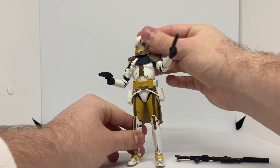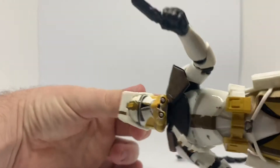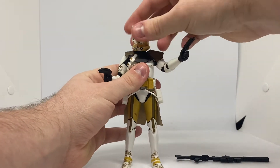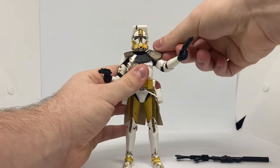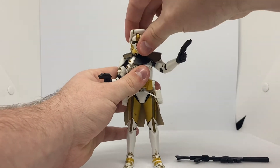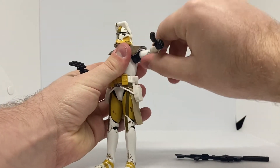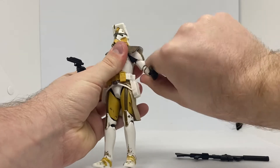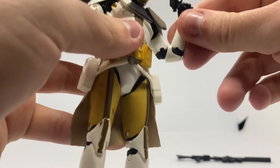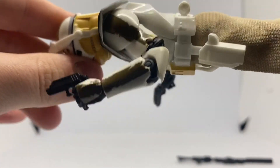His rangefinder does move up and down. Then his head moves left to right — it's on a ball joint. It's a little bit restricted due to his arm pauldron, but you just have to work around it. It does move up and down. Then you have his shoulders — they do move up and down. Then you have his weird elbows. I'm not too much of a fan of that, but pretty nice either way.